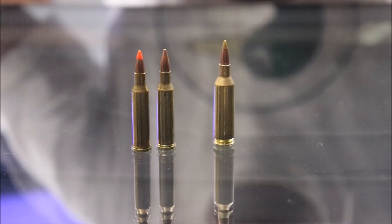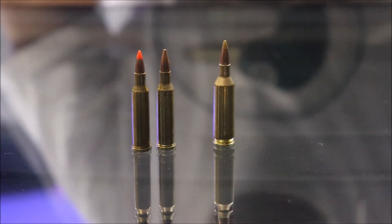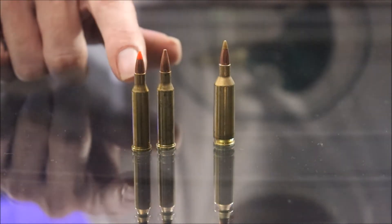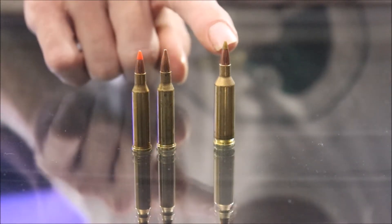I hope you enjoyed the video. I hope it accurately showed the difference in energies between the Hornet and the Fireball — maybe give you some idea of the different capabilities. I'm sure you've seen that the Hornet left a little bigger chunks, especially with the Hollow Point, than did the Fireball.